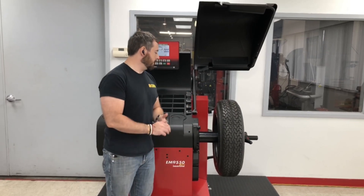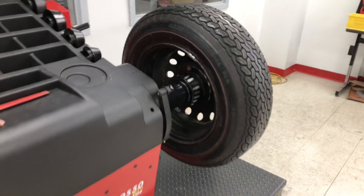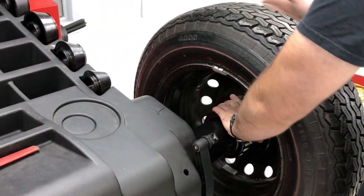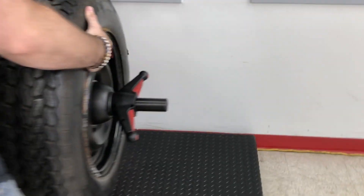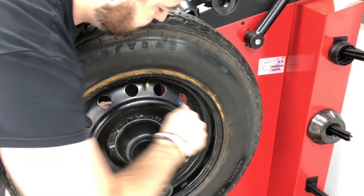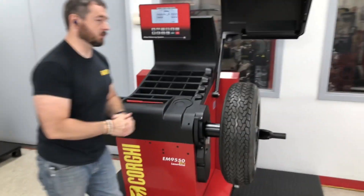We're going to go ahead and locate the threaded hole on the spindle assembly. There is a threaded hole that is slightly milled. I'm going to make sure this tire is loose, which I've already done. I'm going to take the valve stem and align it to that hole to the best of our abilities. And then from there, I'm going to lock it. It does not matter where it is in rotation at this point, as long as that valve stem is lined up with that machined hole.